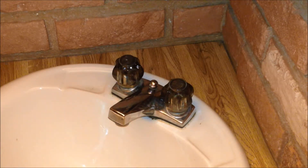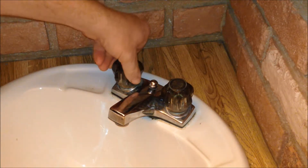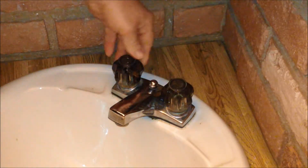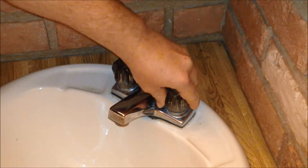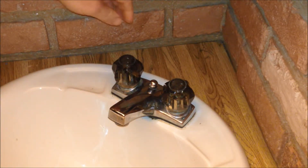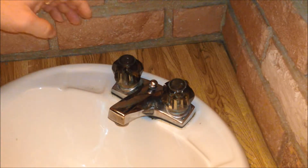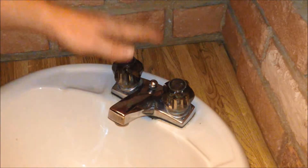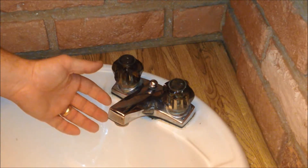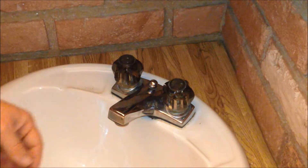After having shut off the water to the house, we're going to open the valves. That one's open — I don't know if you heard that sucking sound — and we've opened this one as well. The reason we did that is because we don't want the water that was pressurized in the line to squirt out and make a mess.